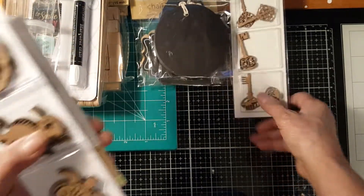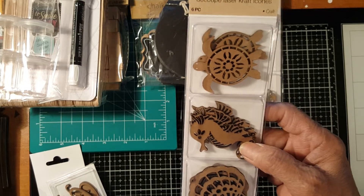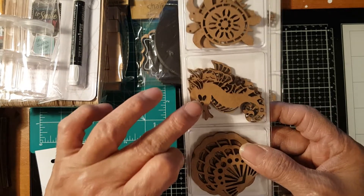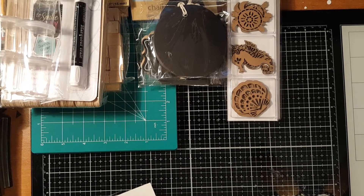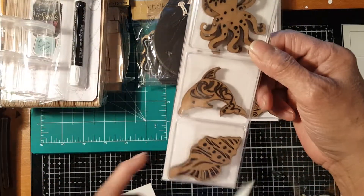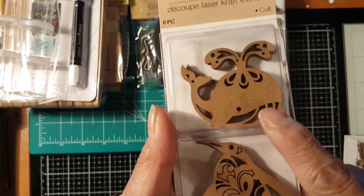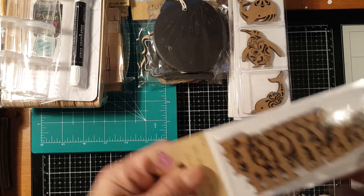I'm pretty sure everyone knows about these laser cut craft icons. I got the keys and — you know me — I love under-the-sea items and crafting. There's a seahorse, a shell, a turtle, a crab, and I also got one with an octopus, a fish, another fish, another shell, a whale, a penguin, and a dolphin. I am loving these under-the-sea items so much.